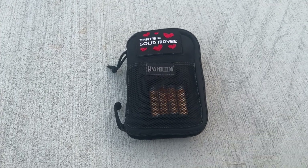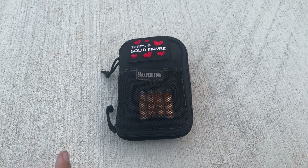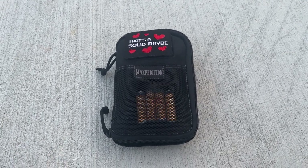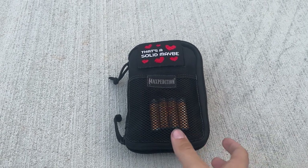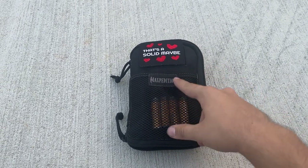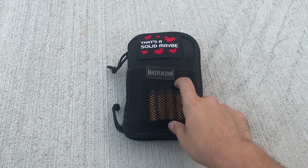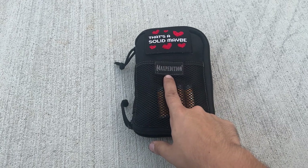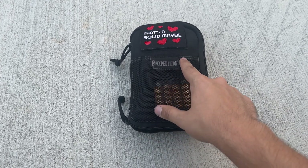What's up guys, I'm back with another video. I did a similar one on my EDC bag pouch, but this is the one that stays in my car. I'm actually probably going to make another one fairly identical to this for my other car. This is a max edition — I think it's the micro EDC, or maybe the max EDC, I'm not sure.